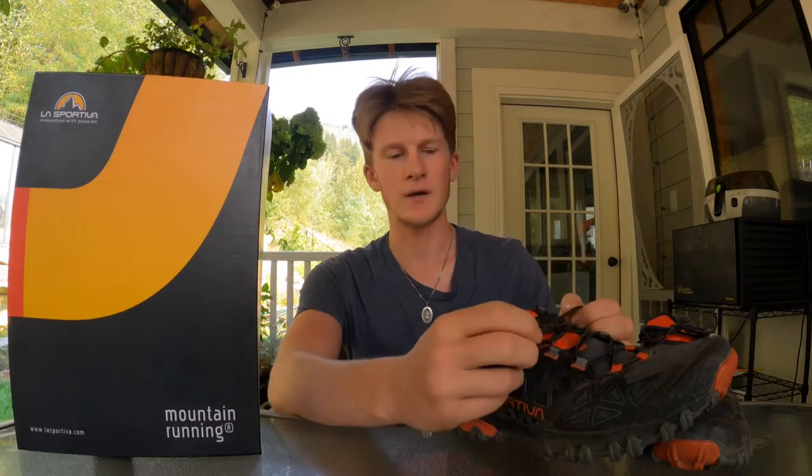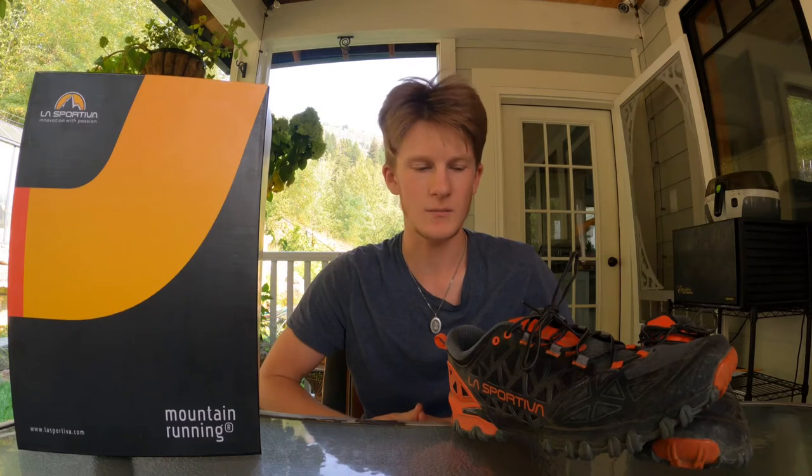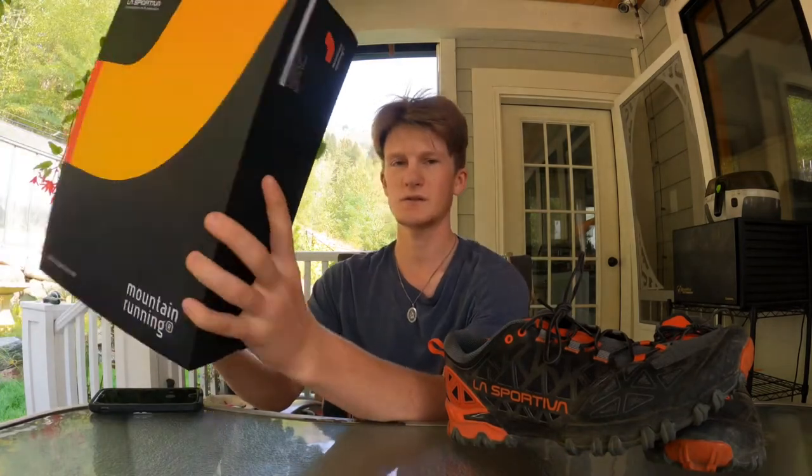Welcome to my review of the La Sportiva Scudo 2 — first impressions. I got these a couple days ago for my Camino de Santiago and the rest of my trip. These are going to be the main shoes I wear; the only other pair I'm bringing is sandals. I bought them for $160 Canadian, which was a mid-range option available. They're a mountain running shoe, not the typical hiking shoe you'd think you need for a 900-kilometer hike.